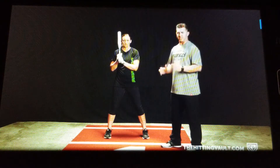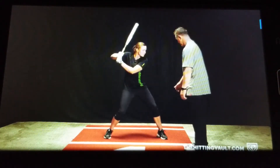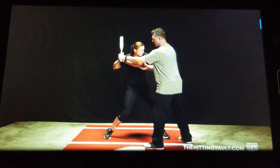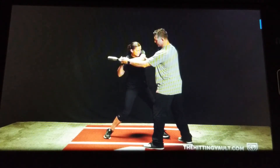After our hitter gets into a good launch position, they start to begin to swing the bat. Let's start in that good launch position right there. What's going to start happening in the swing is you're going to start seeing that the barrel is going to start dropping, their elbows are working together, and the barrel stays behind the shoulder in the first move.